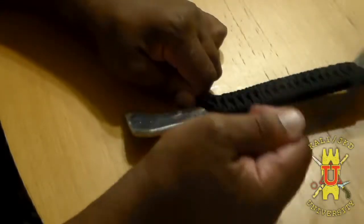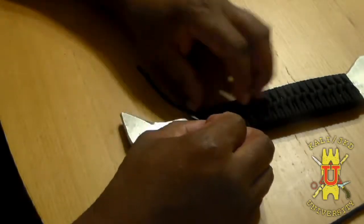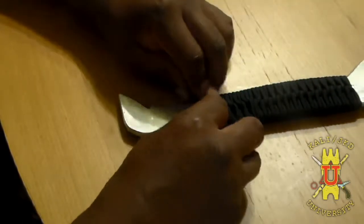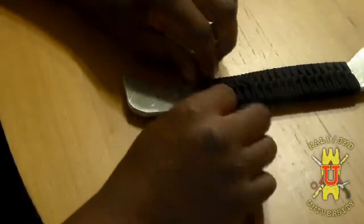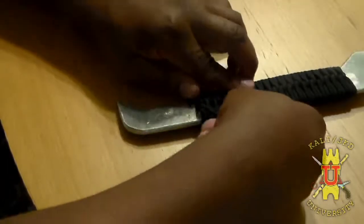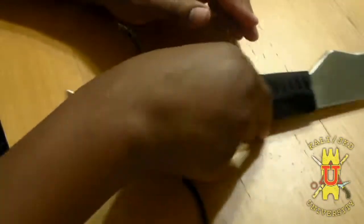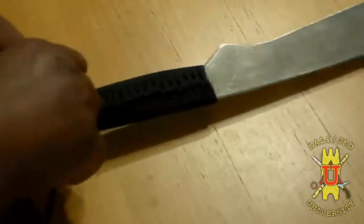Pull the rest through and make sure it lays in place properly, in line. Pull things tight. Then you can start to push, wedge, and shape your formation at this point — it's pretty much locked in there now.